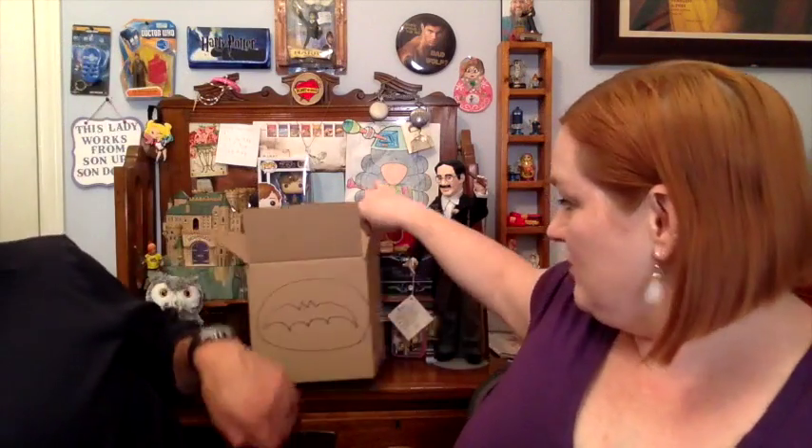We're going to start dropping things in the treasure box and do like a boxy giveaway. I'm drawing a picture on it — I'm going to try the bat symbol. Does that look like the bat symbol? Yeah, it looks good — it looks like the retro bat symbol! Okay, the bat symbol box goes right there.